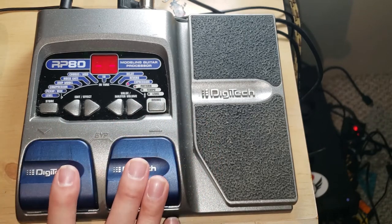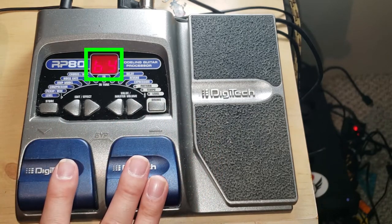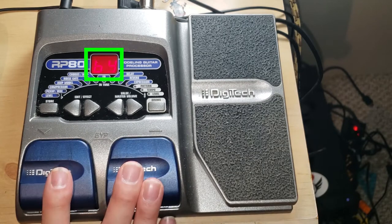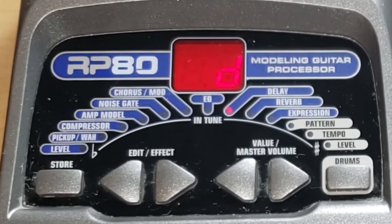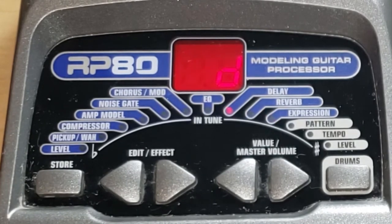It looks like this one gives me a bypass if I press both pedals. But if I also hold both of them, it should give me access to the tuner. You can see that the LED indicator is actually helping me get to all of my different pitches.